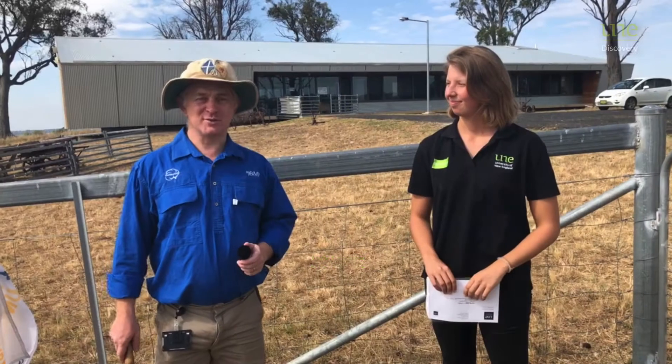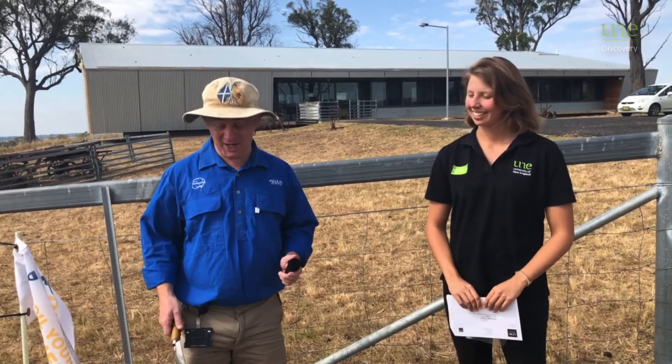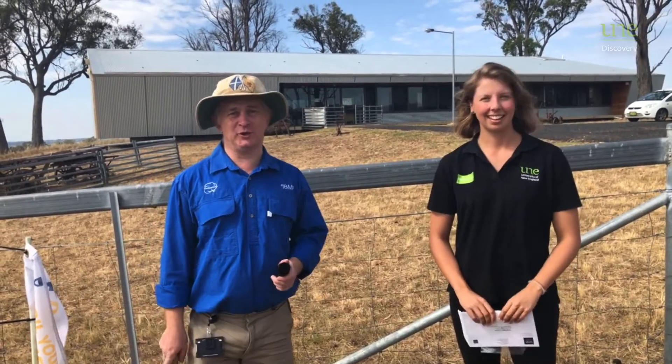Hi there, I'm Oliver Knox, I'm a soil scientist here at the University of New England. Hi, I'm Andrea and I'm from UNE Discovery. And we're here today because it's been eight weeks since we soiled our undies.